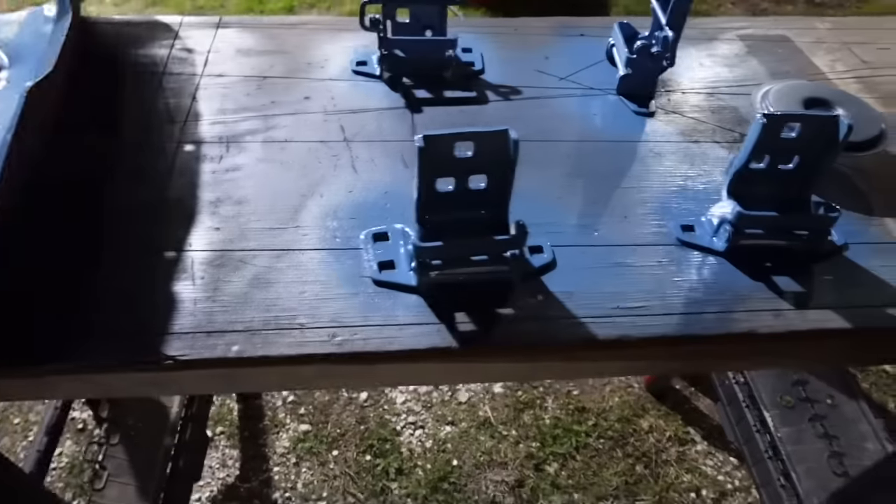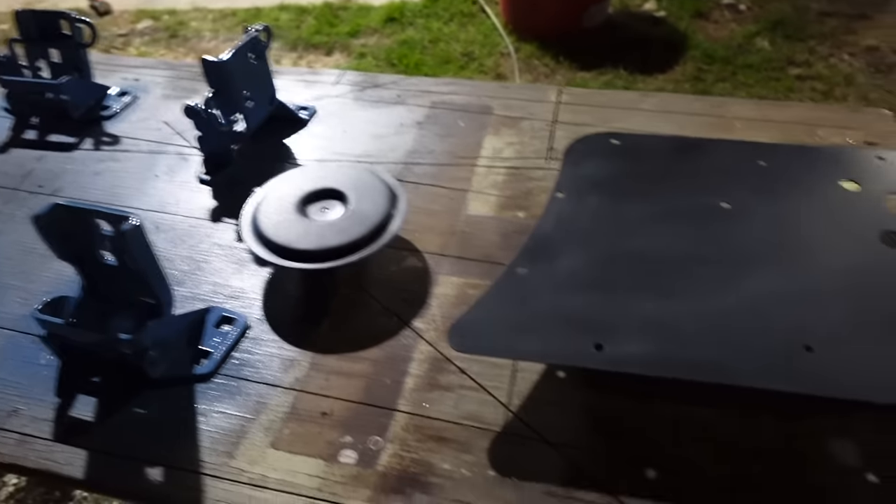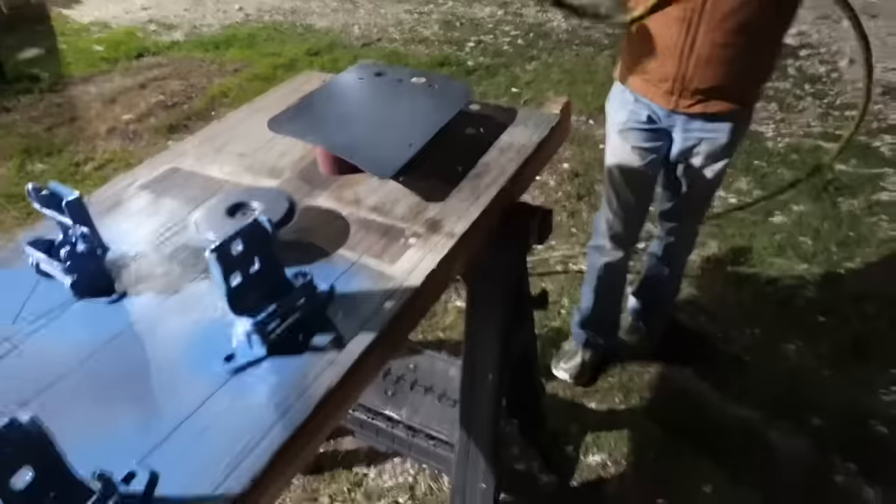These are door hinges, this is a cover that's going to go on part of his air conditioner system. He's using a little Harbor Freight special there. While most people would say these are not ideal painting conditions, we just do the best we can with what we got and the time we got. The door hinges you'll hardly ever see them unless the door is open, so that's why we're not really worried about making sure they're perfect.